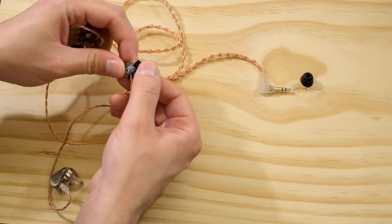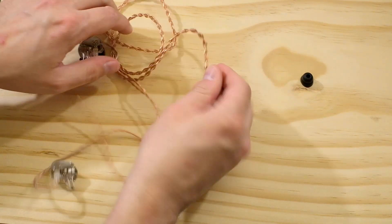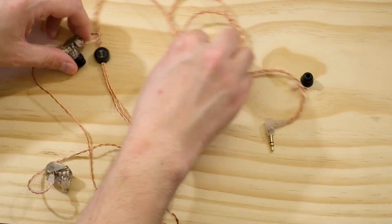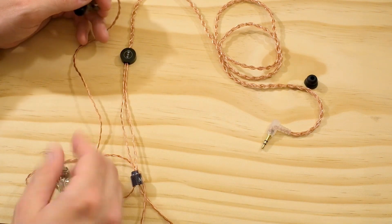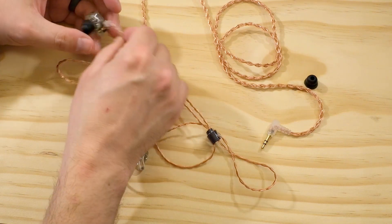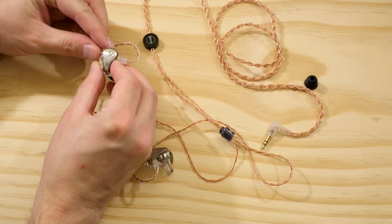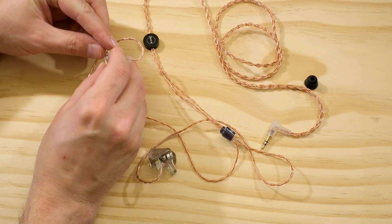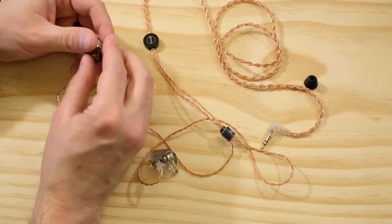I used the little Velcro piece it comes with to create a Y-split cord lock. It's got a right angle connector, also translucent plastic. The cable is nothing amazing — not bad, not amazing, just sort of in between. I feel like it's durable enough and it's an attractive cable. Time will tell how long it lasts. The shells have a sort of silver faceplate with a cutout S8 logo you can see through. The aesthetics are gorgeous — I love it.